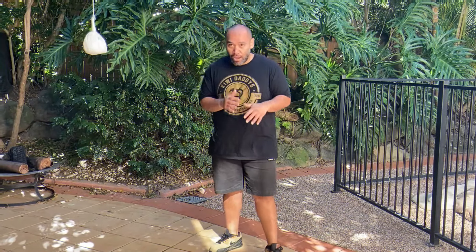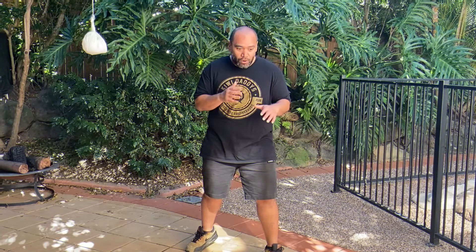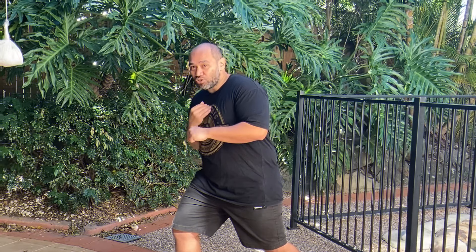The peek-a-boo style is an aggressive counter-punching style, and a lot of the movements in the style are designed to create openings and put you into a position where you can launch a counter-punch where your opponent can't hit you back. So what this move is going to look like is you're coming in, being aggressive, pressuring your opponent, and then boom, you're gone and bang.